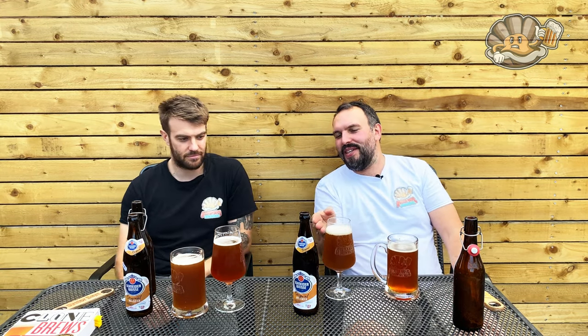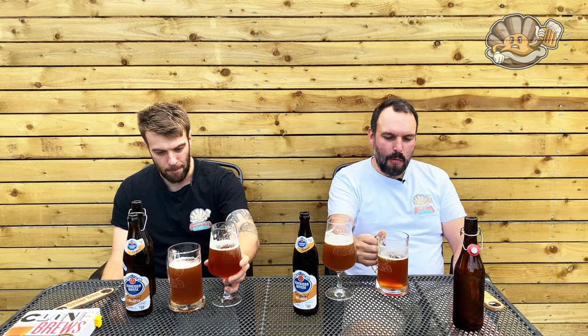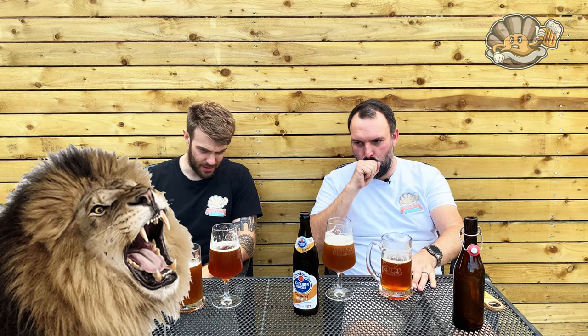I'd love to pretend I haven't tried this before, but I have. Cheers. Wow, that's so good — icy cold as well. Moment of truth. Cheers. That is so close. It's close, it's just not as intense, is it? It just needs that volume turning up, but it's there.